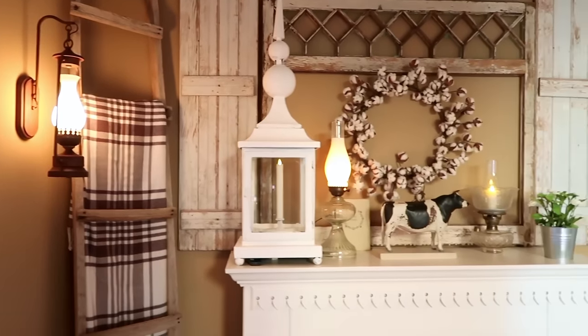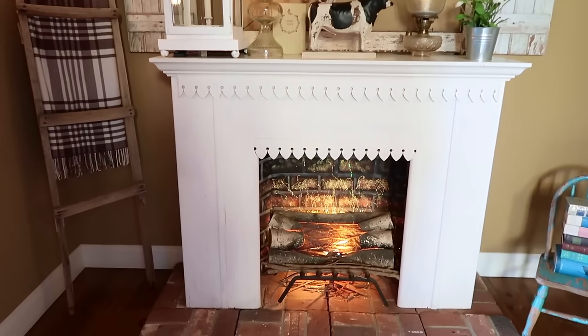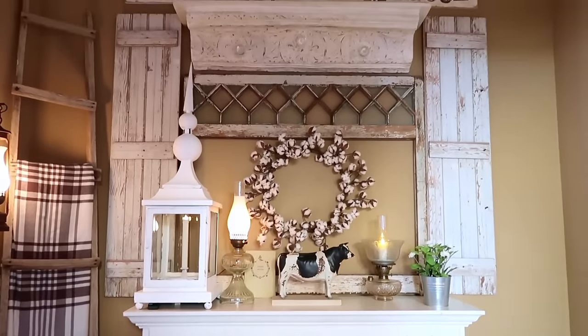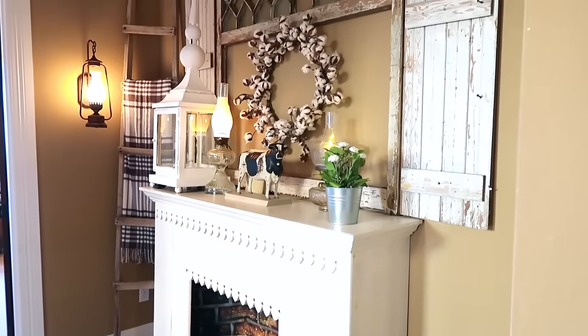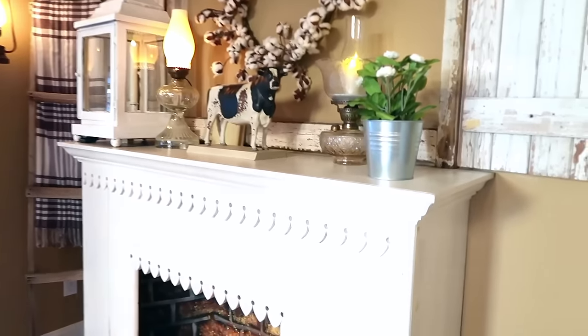I placed my faux fireplace in the hallway just outside the bedrooms, and it is just the perfect spot because I get to walk by it every day. The fireplace is about 12 and a half inches deep from the wall, and my dad added crown molding.